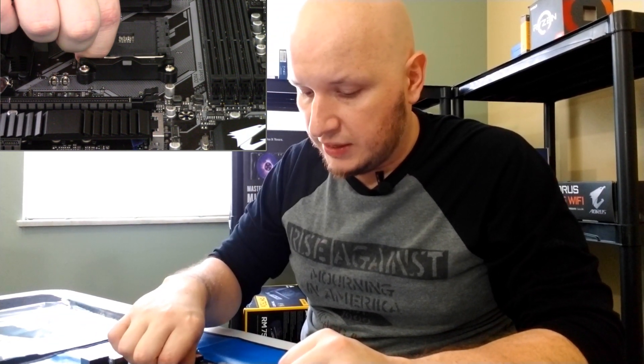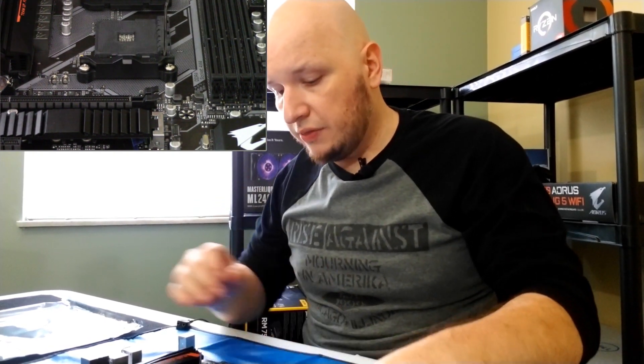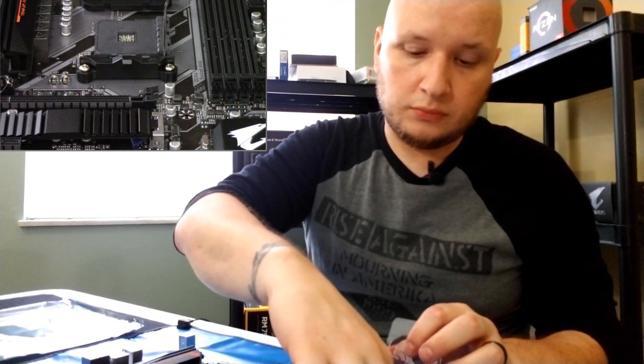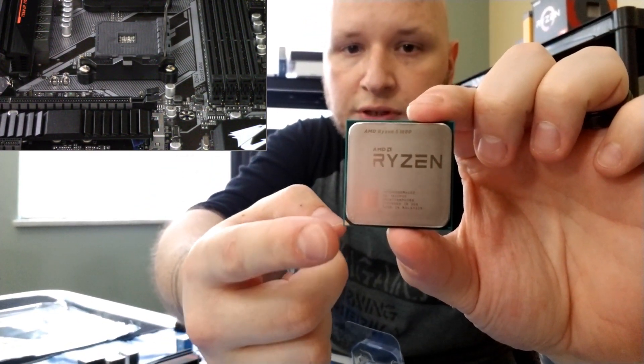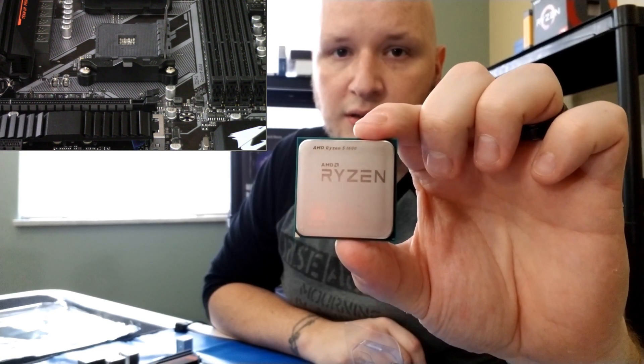There's a little lever right here on the socket — I'm going to pull that up and get it completely vertical. This one has a little backstop on the board itself to stop it from over-flexing, but you could still force it past that, so don't. The motherboard has a little triangle in one corner as an alignment signifier. You're going to match that triangle to the one on the processor. You do not want to try to force this in the wrong way — you will bend the pins, and fixing bent pins is possible but not easily feasible.